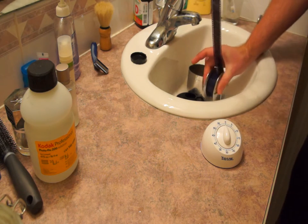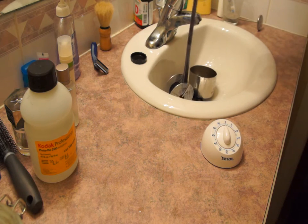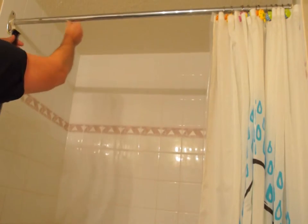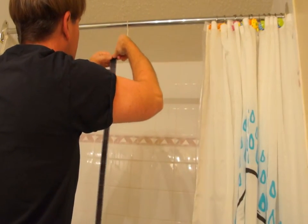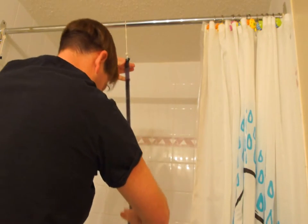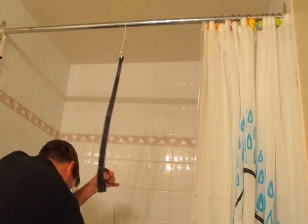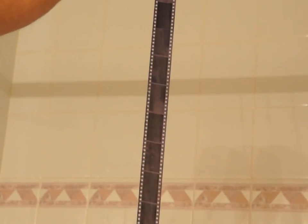Now we can remove the film from the spool, and you can see that the negatives have turned out. Now we hang the film up to dry — my film hangers are simply bulldog clips hanging off bits of string. By sandwiching the film between my fingers I can squeegee it. This is why it's important to moisten your fingers when removing the film from the tank.